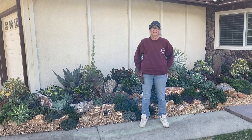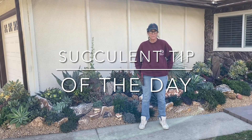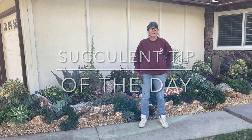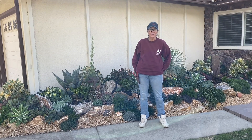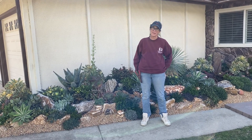It's Laura Eubanks of Design for Serenity with your Succulent Tip of the Day. I am up in Claremont, California today. I had a consultation in Glendora, so I wanted to stop by to see my son, daughter-in-law, and succulent baby Lucy.